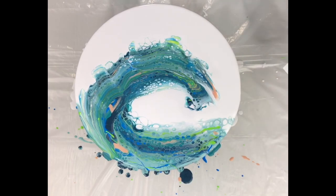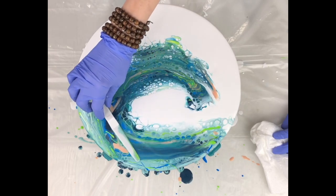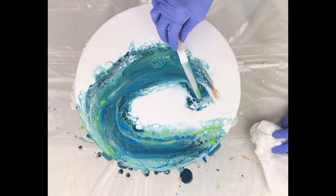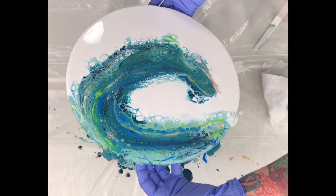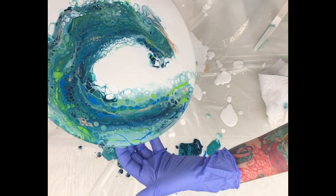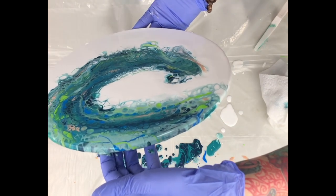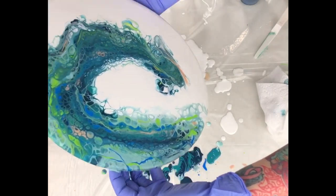I'll wipe it off and go back and forth, continuing to swipe until I'm happy. Here I'm bringing it back a little to bring the blue back. Don't swipe too much because you'll start to lose some of your cells. I eventually tilt and just play with it — have fun with it, be super loose. There are no rules or rhyme or reason; you're just trying to make waves.